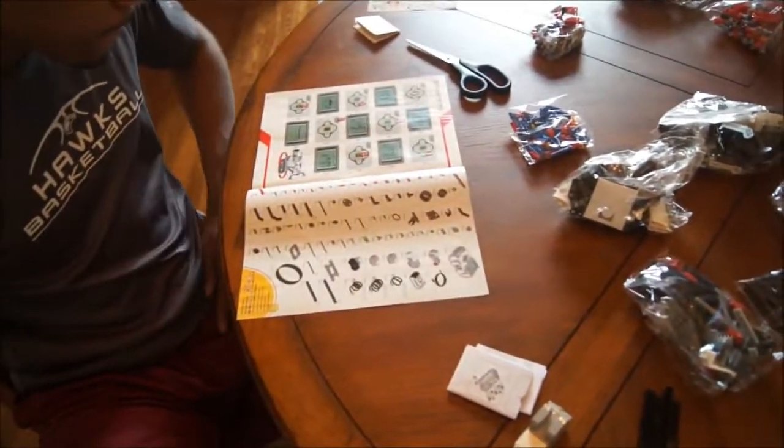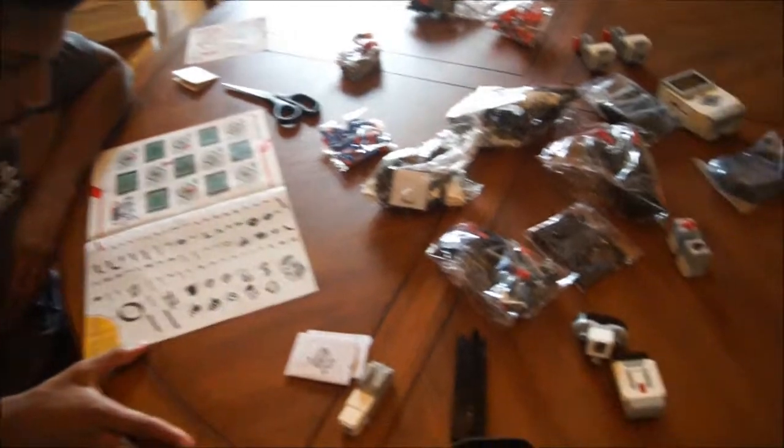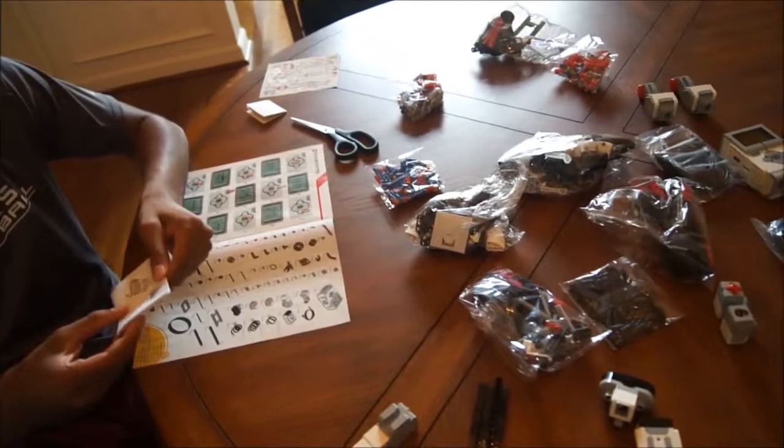But it doesn't list out what they — it doesn't give you names. I don't need any of the motors. I don't understand. I think it just tells you how to put the batteries in.